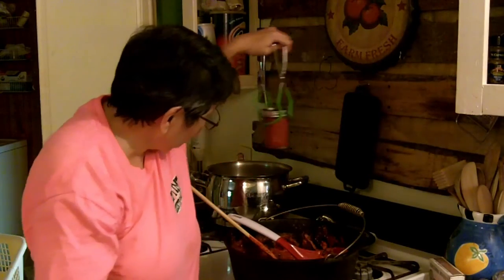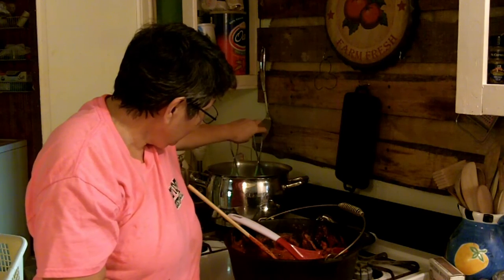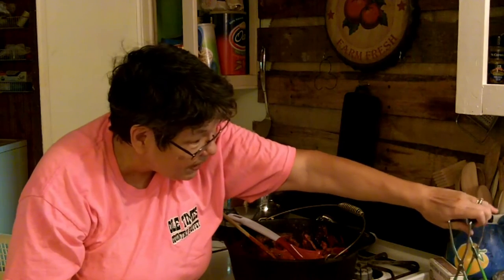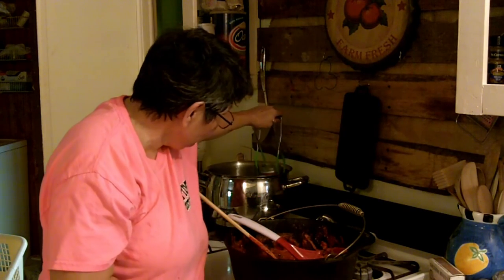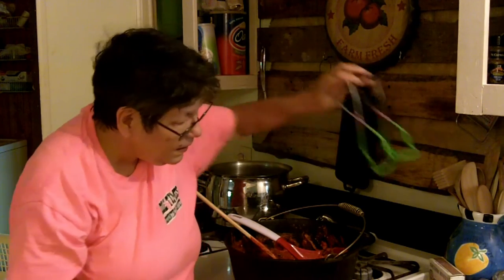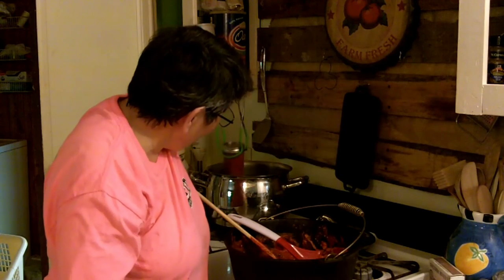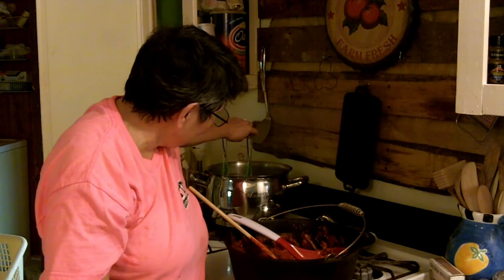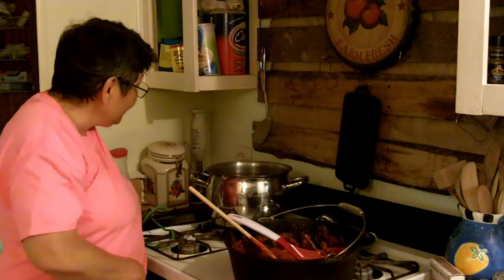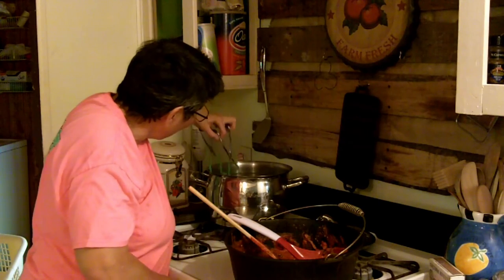All my jars are filled and my water has come up to a boil. She has one of my rags inside there — yes, I've got one of Mel's dishcloths in here. It protects the jar from the direct heat of the burner, and I've had jars fall over before.